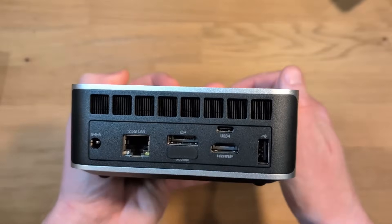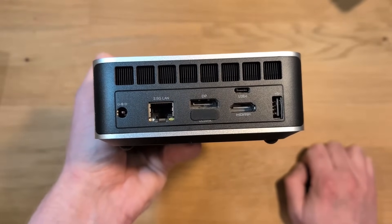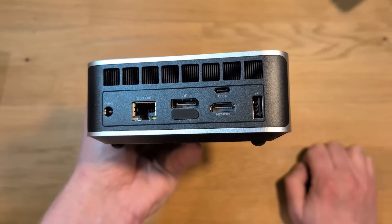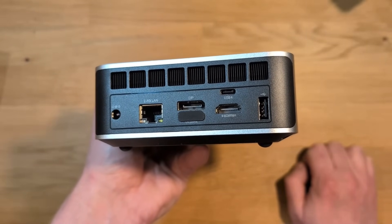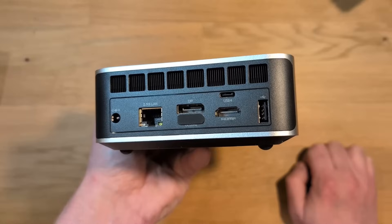Here's a better look at the back panel. The top of the back panel has even more venting. You can see the barrel jack for power, the LAN port, display port, OcuLink, HDMI, one USB-C on the back, and one USB Type-A.